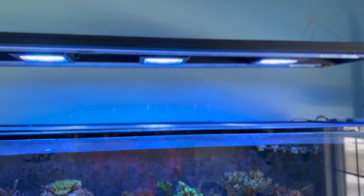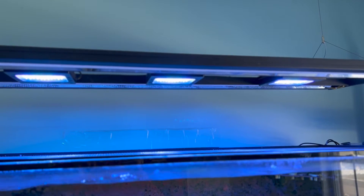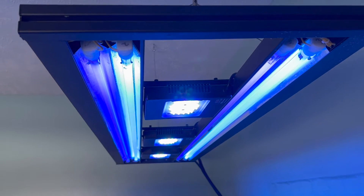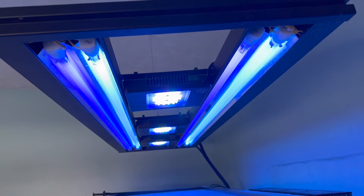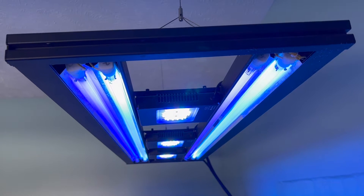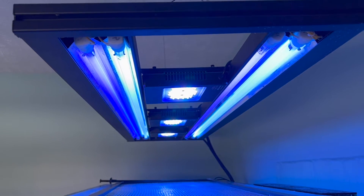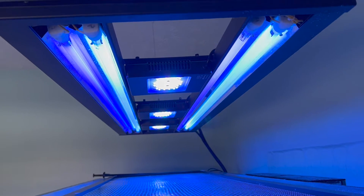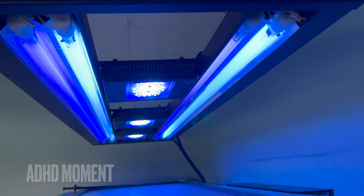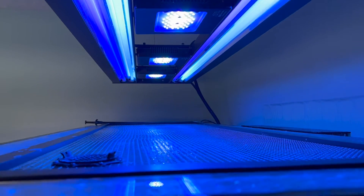For this tank I have three XR15s — the blue version — running straight AB+ at 60% intensity. For T5s, I have two ATI Actinics and two KZ Sky Blues. My friend Wayne had eight bulbs he was mixing when I bought this setup from him. I wanted more of that actinic look, so I went with the actinics and Sky Blues. The KZ Sky Blue is pretty much equivalent to the ATI Blue Plus.